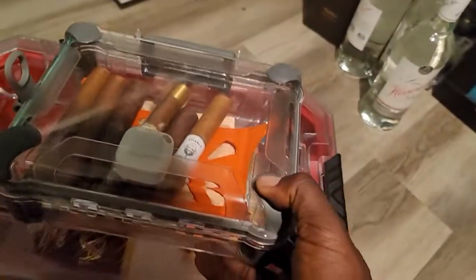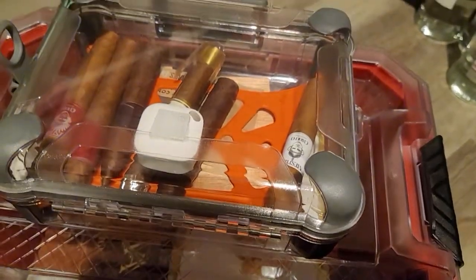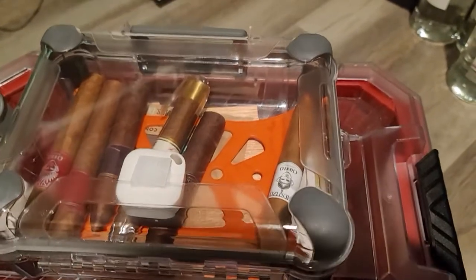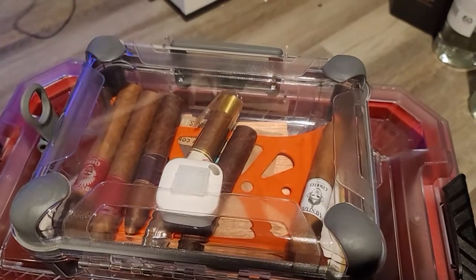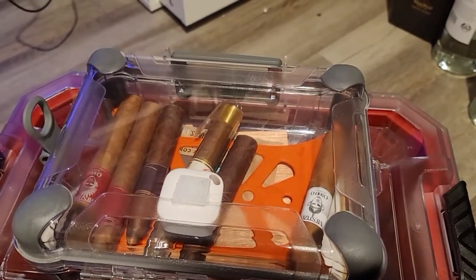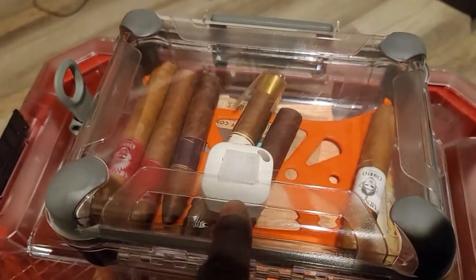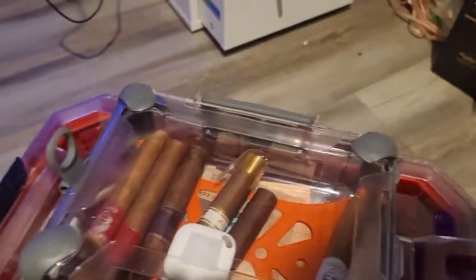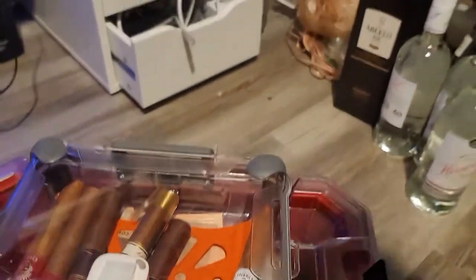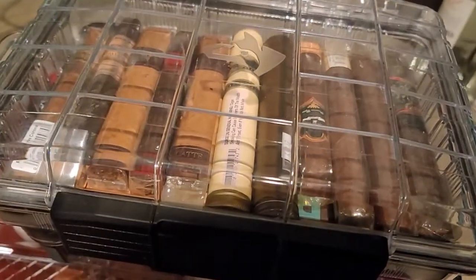This is another watertight box — an Iris or another brand from Walmart. These watertight boxes hold humidity perfectly. You just put one or two Boveda packs in and you're good to go. This is another Govee hydrometer, which is what I started with.